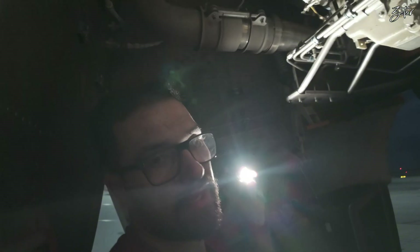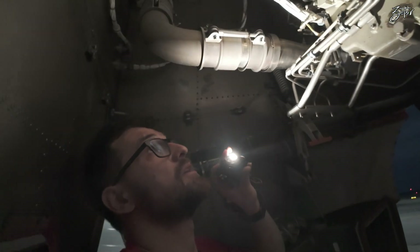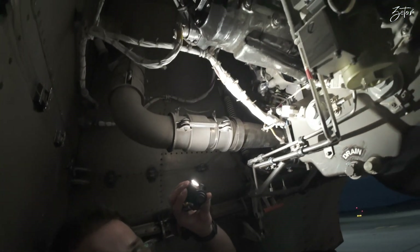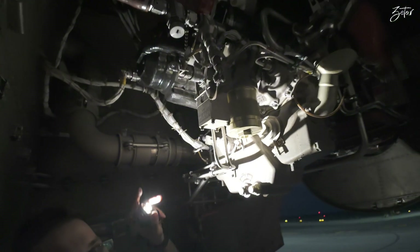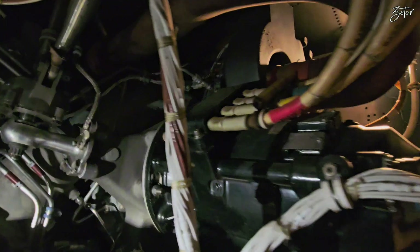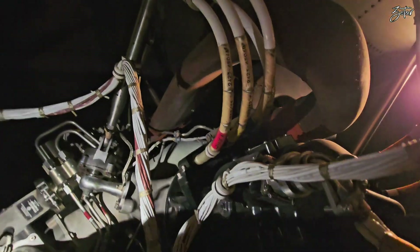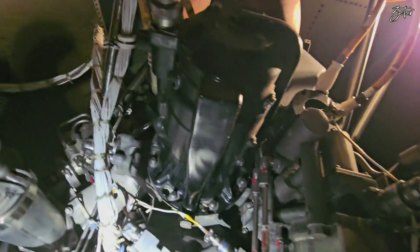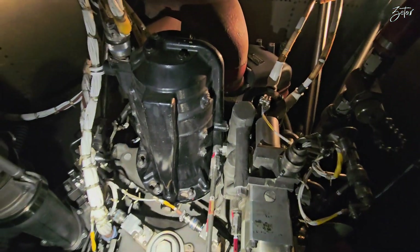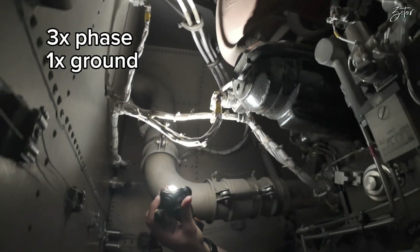The second important function of the APU is to provide electricity, and for that we have this large generator here. I made a separate video about the generator, but let me tell you a little bit about it. It provides 115 volts AC at 400 hertz, and the electricity is delivered through those four cables which you can see up there.